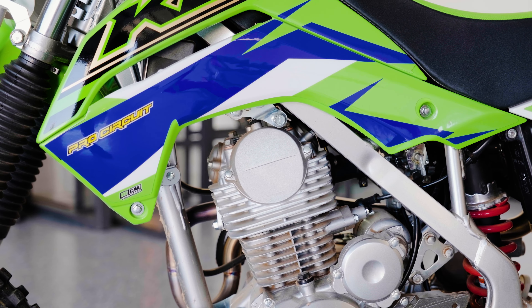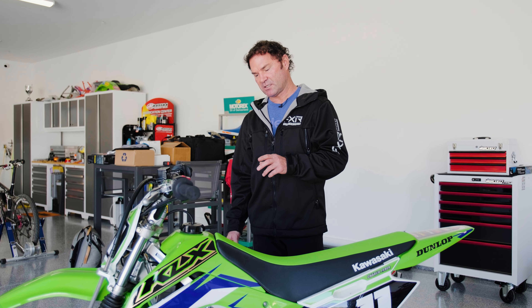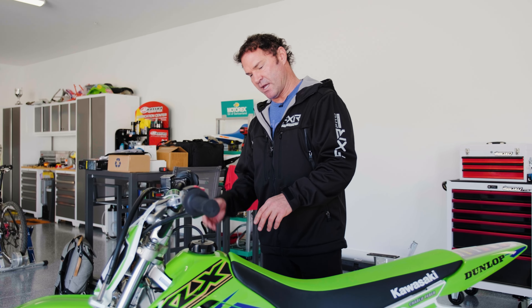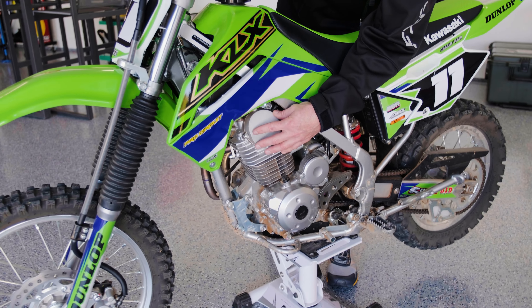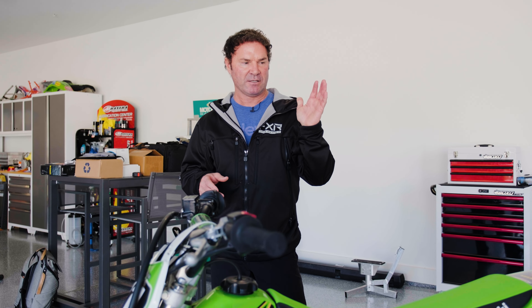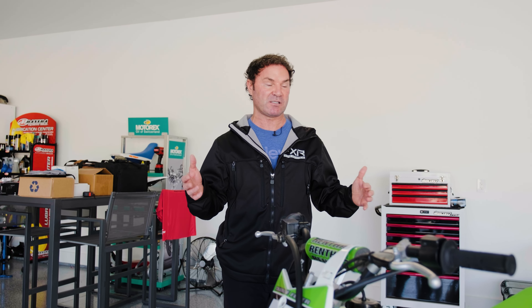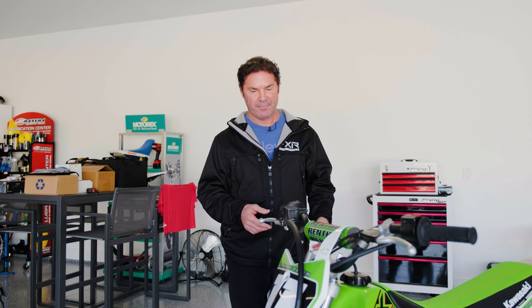This is a 140cc motor stock, and we did the BBR 170 kit — we replaced the top end with the piston and now it's a 170. This thing moves — it's the killer bike. I haven't ridden it yet, but I'd have to say it's going to be really hard to like the pro comp CRF 110 build over the KLX 140 with this kit, just because it's a bigger bike. The wheels aren't as small, so it's just going to be an easier bike to ride and probably faster.